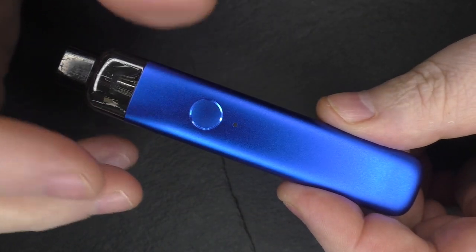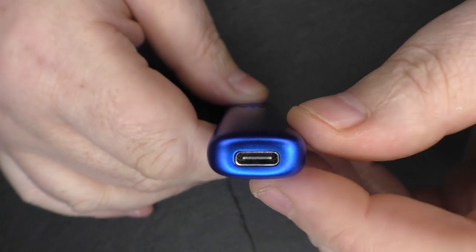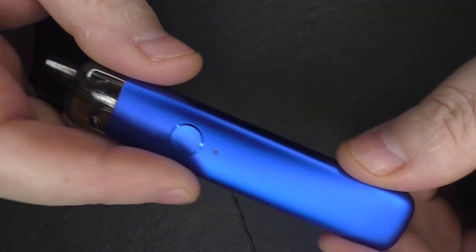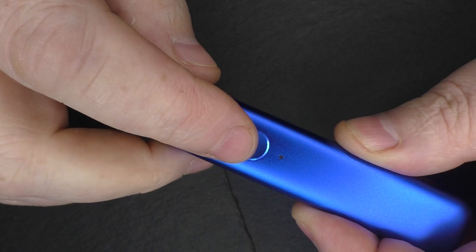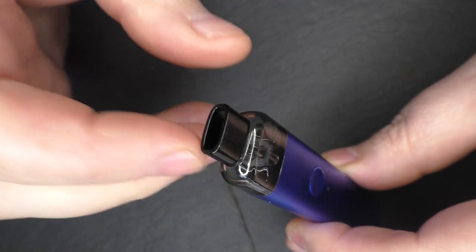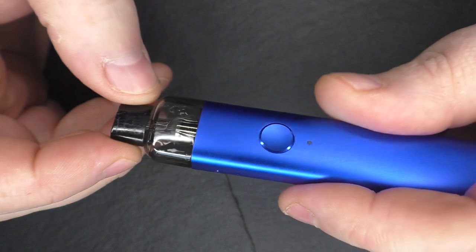Back to the device: it is a 600 milliamp hour battery which is internal — you cannot change it — and you can see there is a USB connection at the bottom. There is an activation button here so if you want to take a draw you can push and hold down this button, or you can just inhale and it will still activate. So it's up to you — you can use the button or just inhale and it will still work.